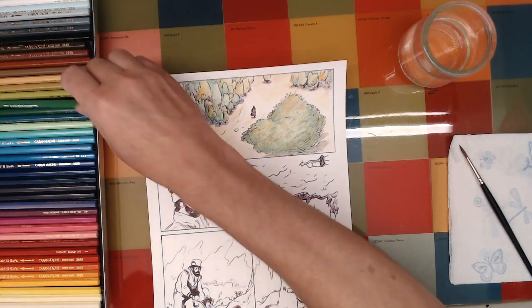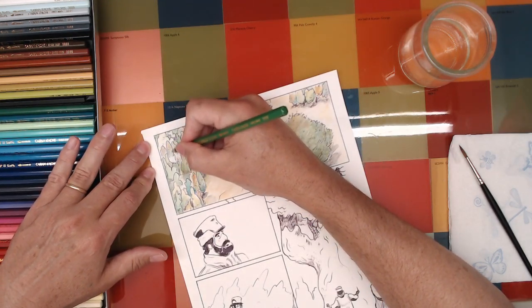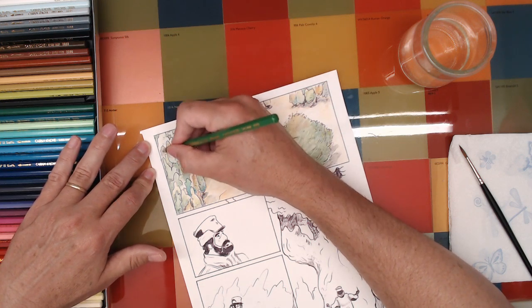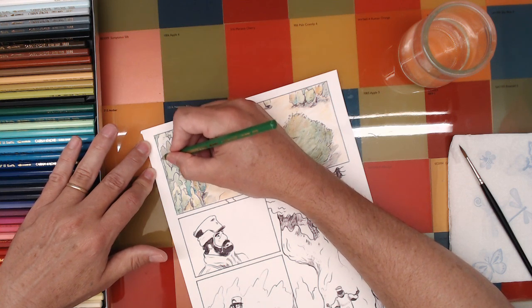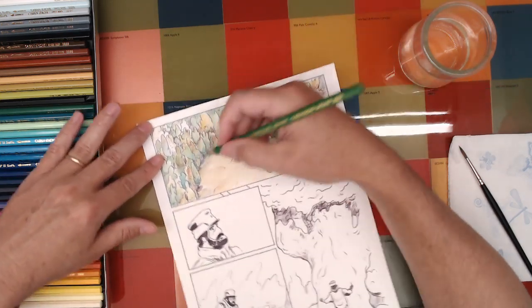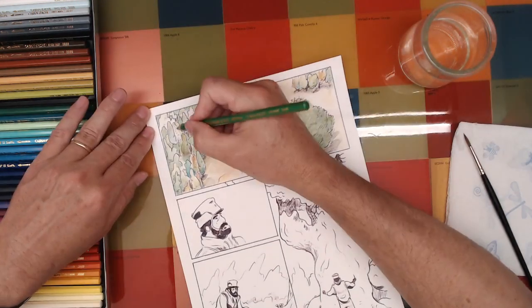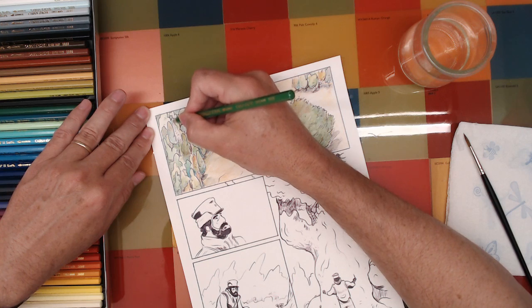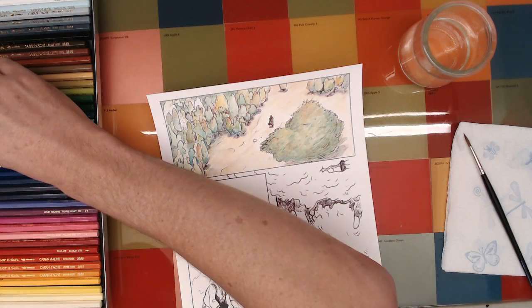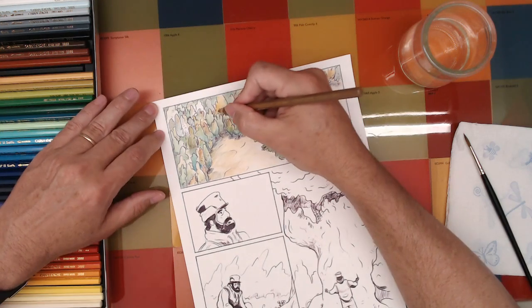I'm just about at an hour. I try to keep these streams down to an hour, because I mean you've got better things to do than to sit here and watch me draw all day. I'm still going to be here for a while and finish this up — I don't know if I'll get the whole page done. I know you guys have some real things to do, so I'm not going to try and keep you here all day. I feel like an hour is a good amount of time.